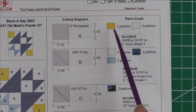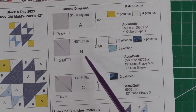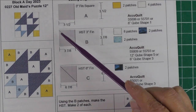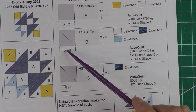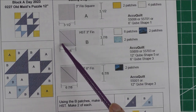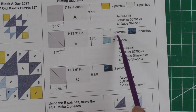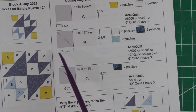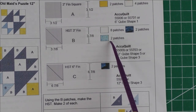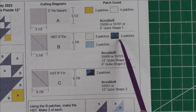You need two of the yellow and four of the background. Patch B is a three-inch finished half-square triangle. You'll cut squares that are three and seven-eighths inches, then cut them in half once diagonally to get two pieces. For the background you need eight pieces, so you'll cut four squares. For the light blue you'll need two pieces, so you'll cut one square.